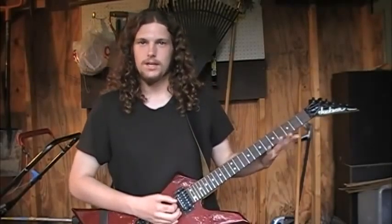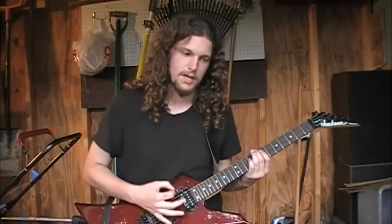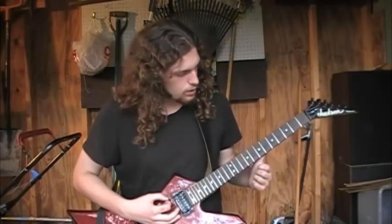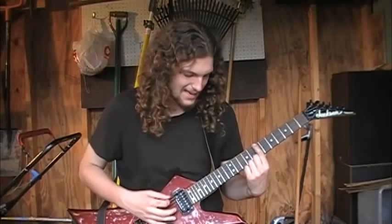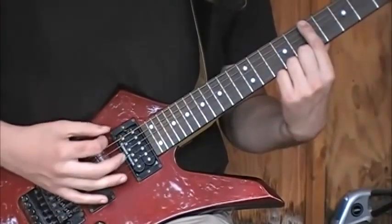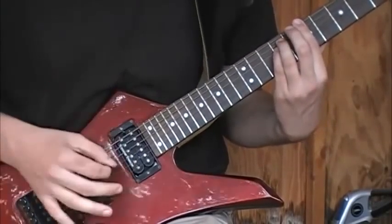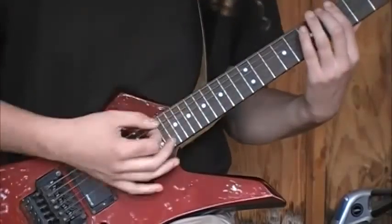So, what is alternate picking? Well, if you've experimented with chords or even learned anything about guitar, you know how to basically pick or strum a note. Most people start out by picking down — just taking the pick and making one downstroke, or in series, making many downstrokes or strumming a chord like that.